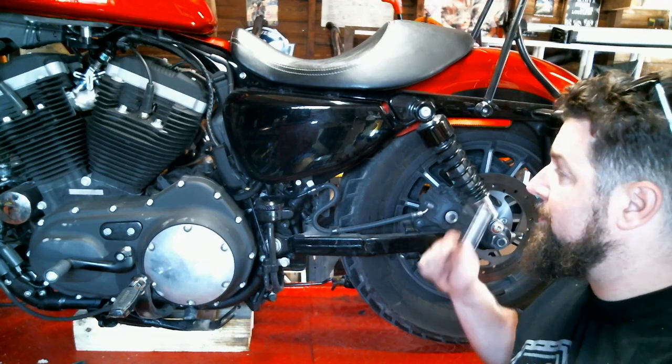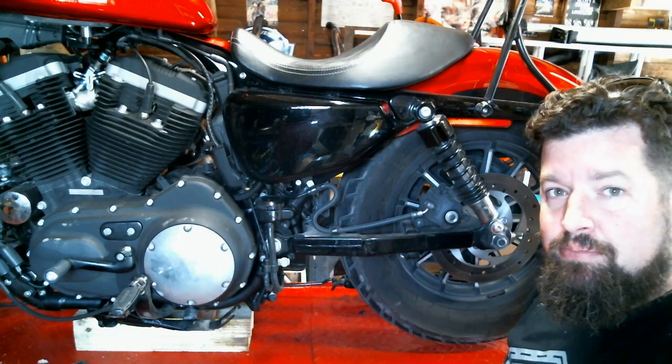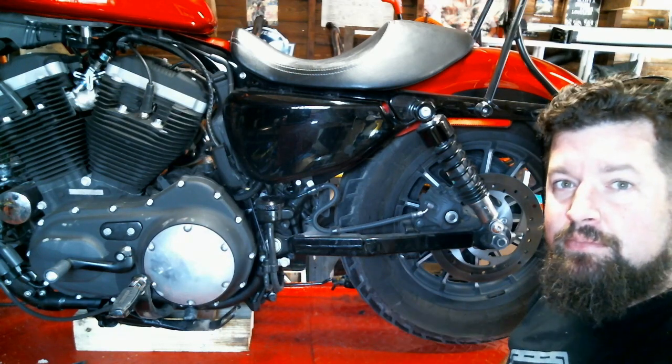Just going to pull off each one, let the rear axle drop, slide the new ones in place, bolt it all up, torque it down. Alright, here we go.